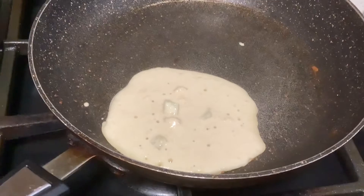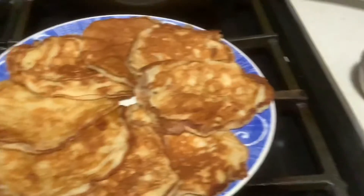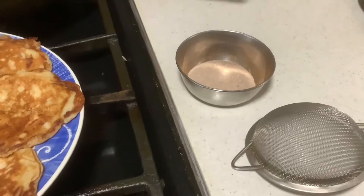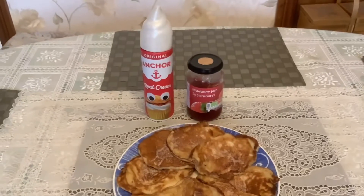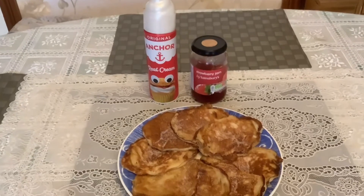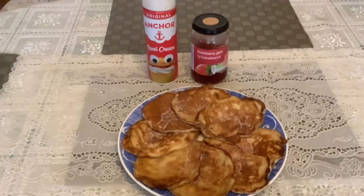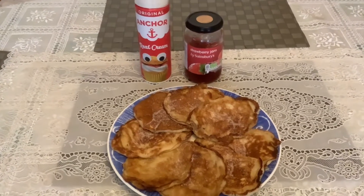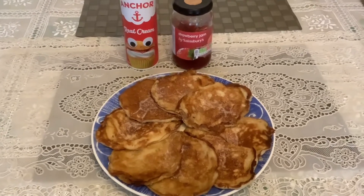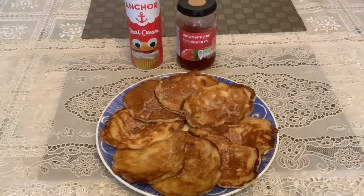The apple pancake is done and we will only sprinkle it with cinnamon and sugar. The pancake is cooked and you can put cream or strawberry jam, but you can eat it as it is because it already has cinnamon with sugar.